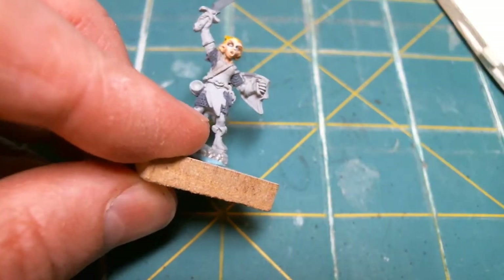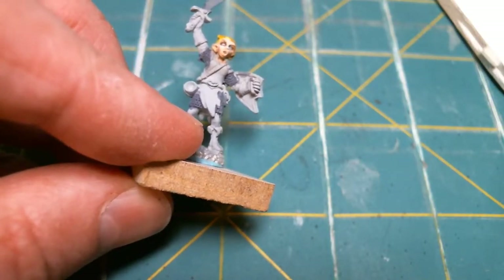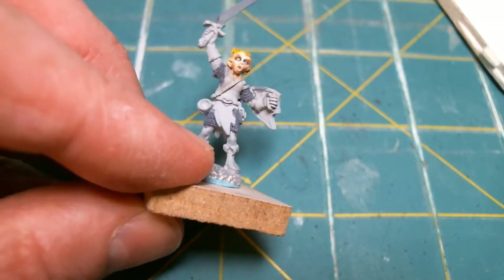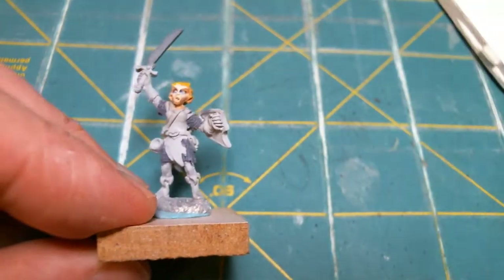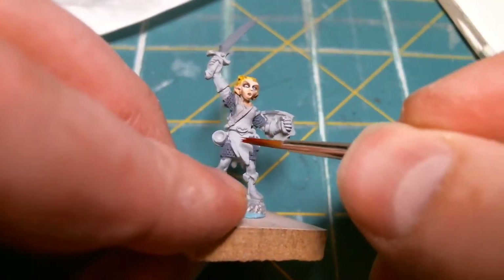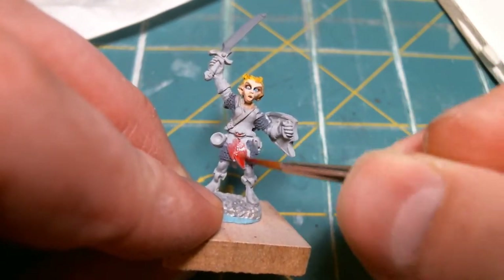I hadn't thought about her gloves. Let me just check what I originally wrote real quick. Yeah, the gloves are going to be brown, so we don't have to worry about that. I'm just going to dive right in — this is just the range — just dive right in and give it some red.